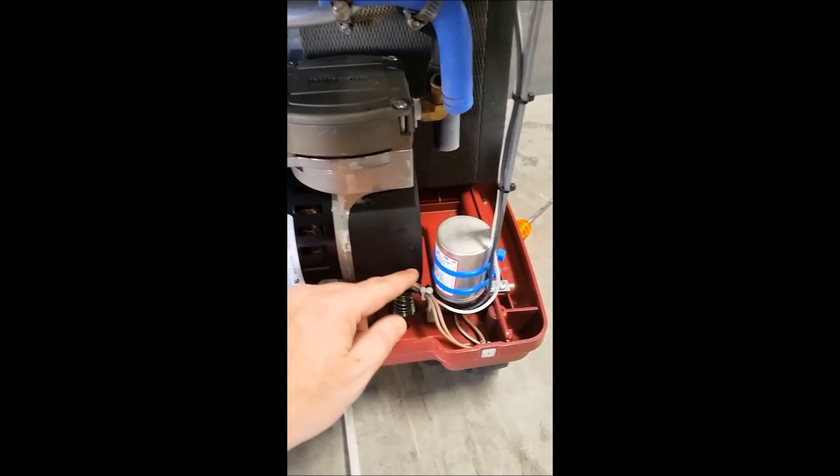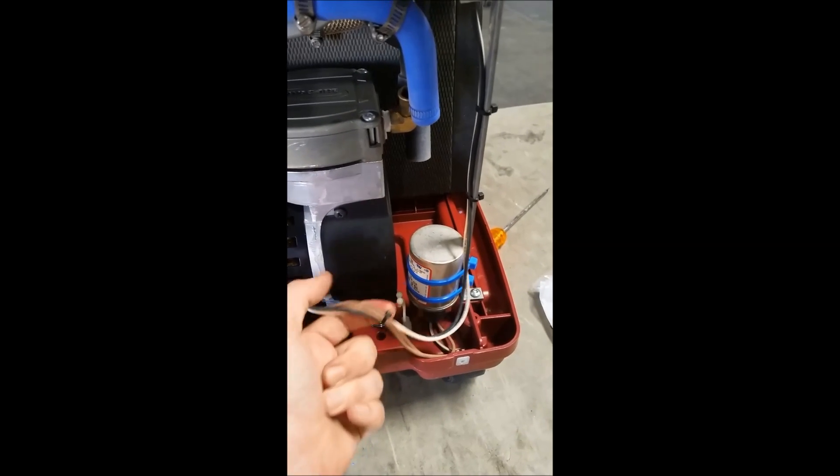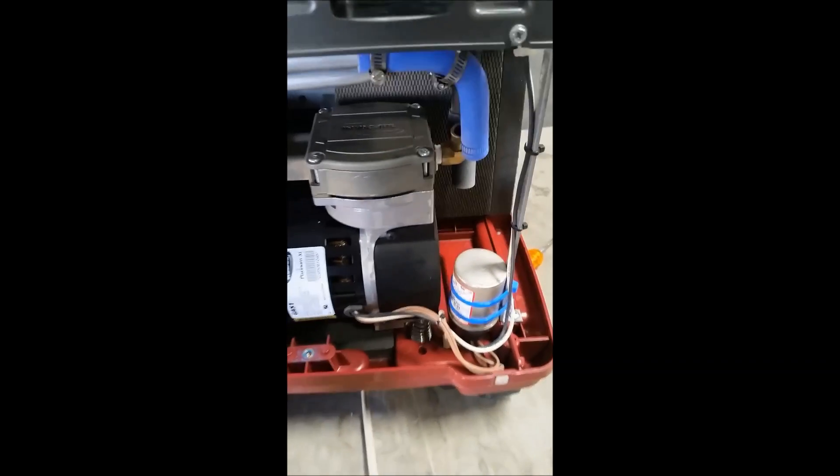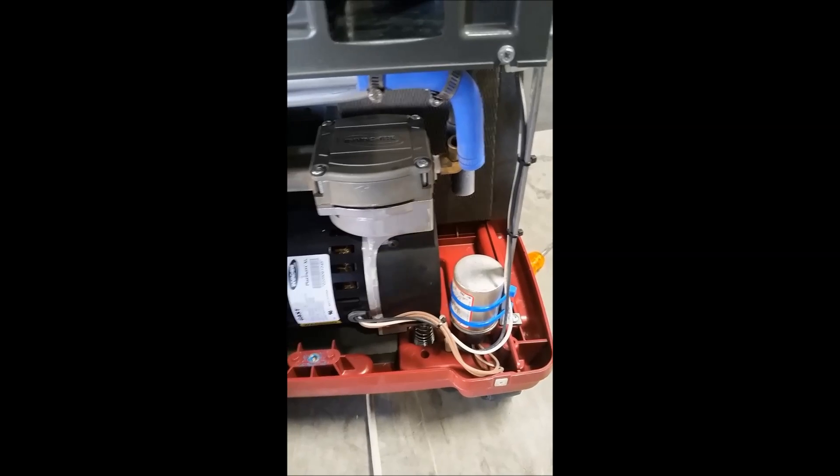Next you'll see that these wires have a small holder here. Simply pull the wires free of the holder — it does snap wide open. Now you're able to pull the concentrator compressor out.